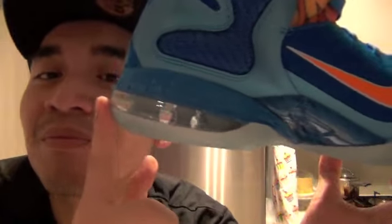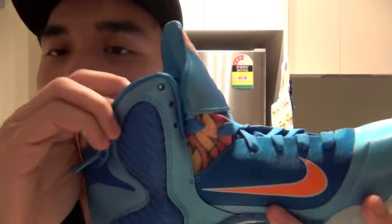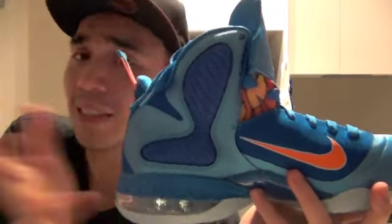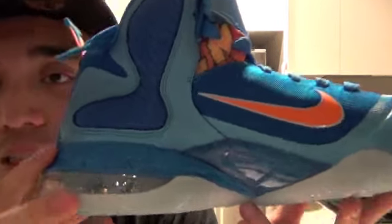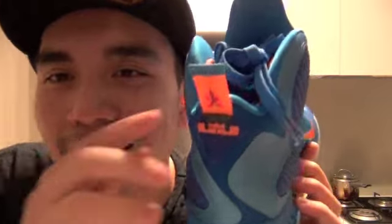There's the sparkly lighter blue on the dark blue section as well. Moving to the back of the shoe, starting from the top: there's a '9' representing LeBron 9, as the model name suggests.